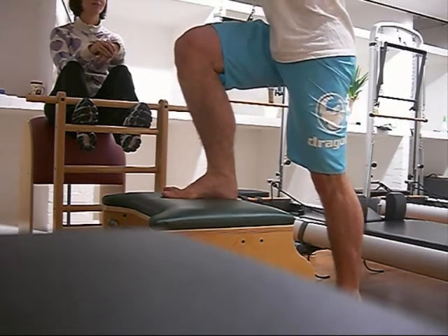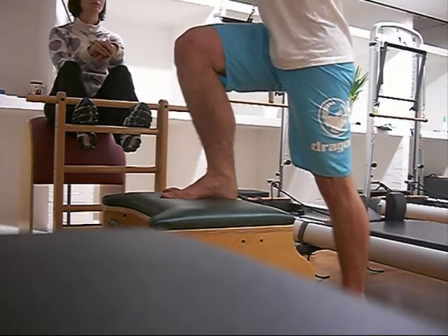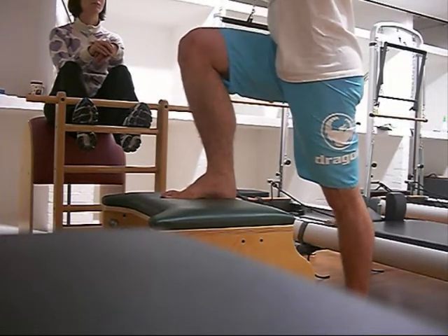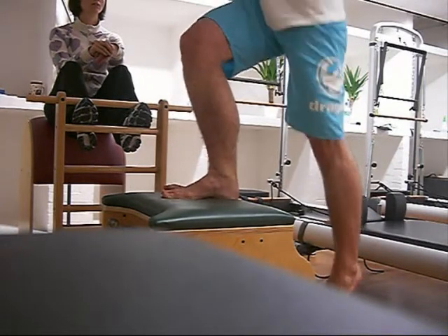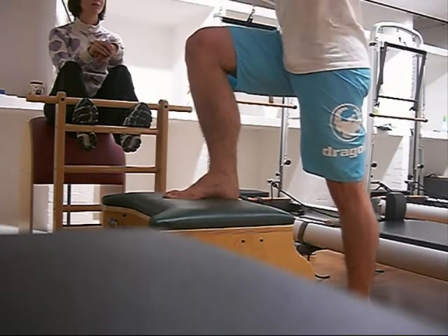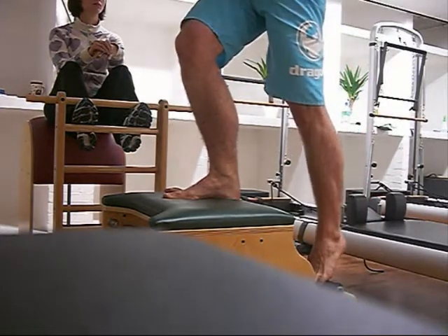So I couldn't do it at first — here you see me really trying. So I start to push off my left leg, and that assists me just enough to get into a range of motion where my glutes can work. So by pushing off that left leg, I can do it.